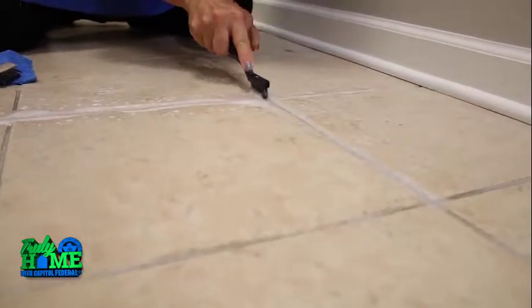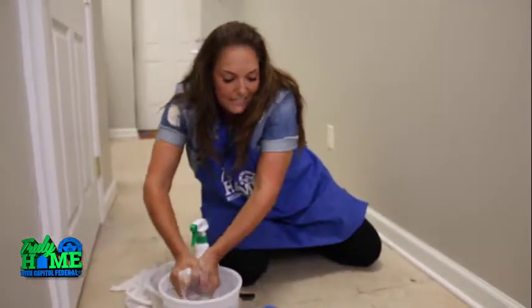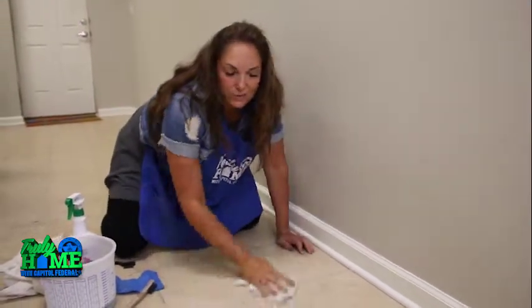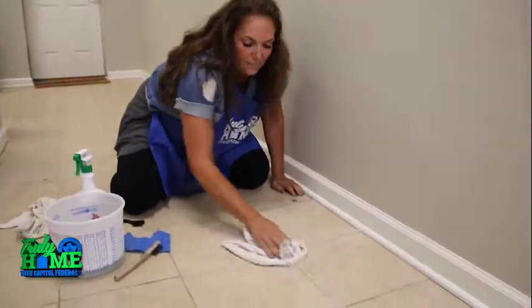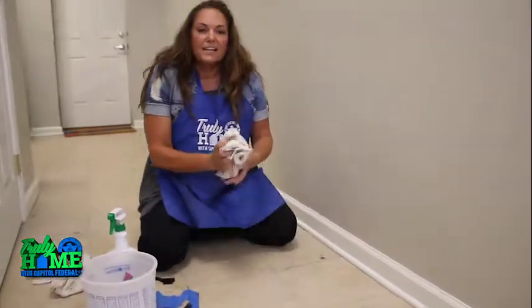So once you get that nice and clean, you're going to go back to your soapy water. I always like to then go over it and clean it. Then take a fresh water solution and get it completely soap free. After you've done all that, take a rag, make sure it's good, and move on to the next four tiles.